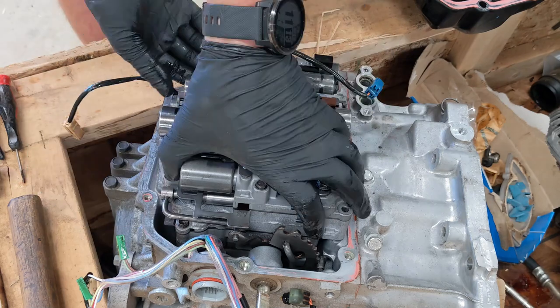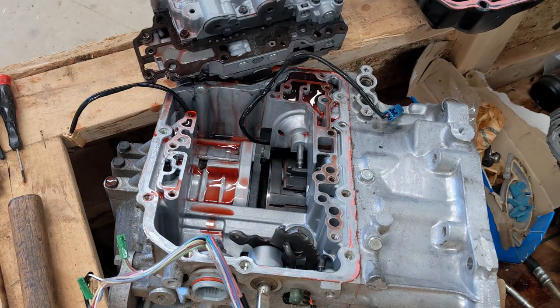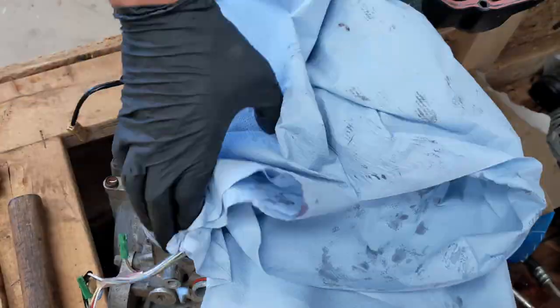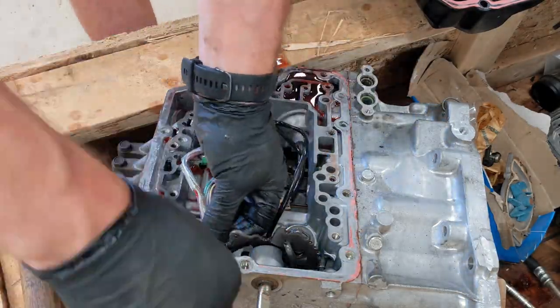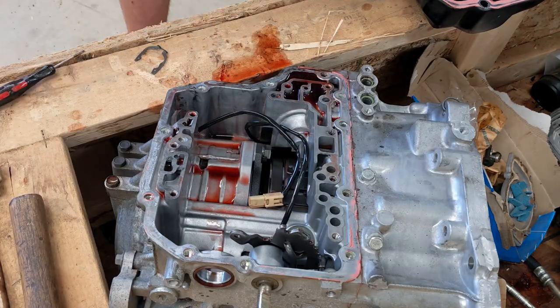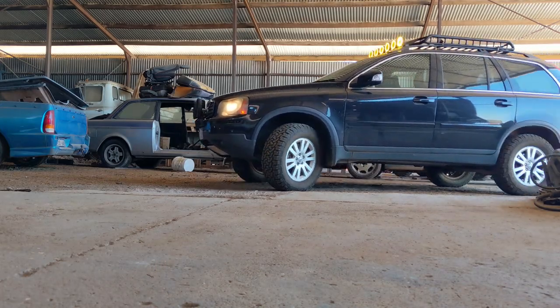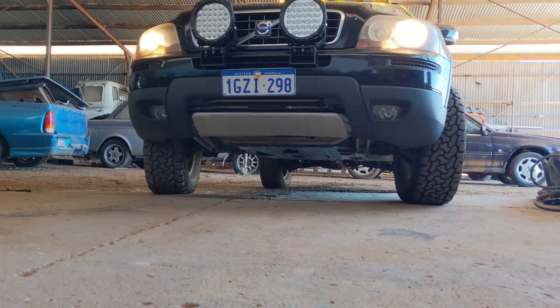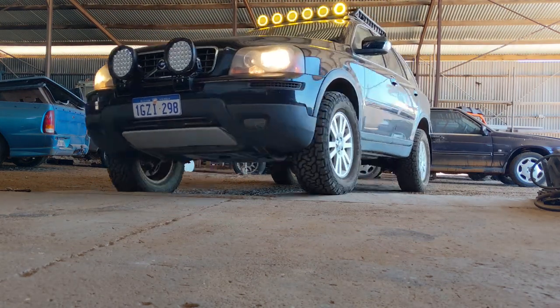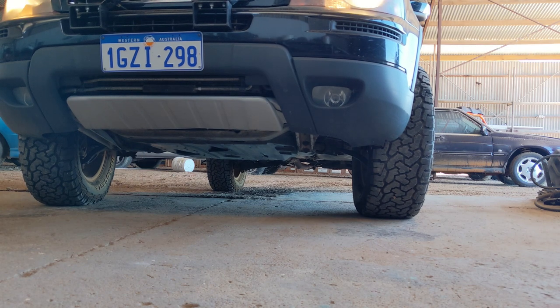You can see that removing the valve body is really easy. You only need to remove the cover bolts which are T40, some plugs and wiring from the solenoids, and eight bolts which all take a 10mm socket. It gets a little bit more tricky when the transmission is still attached to the car. I am doing it on the floor here — there is enough room under the car with the lift I have.